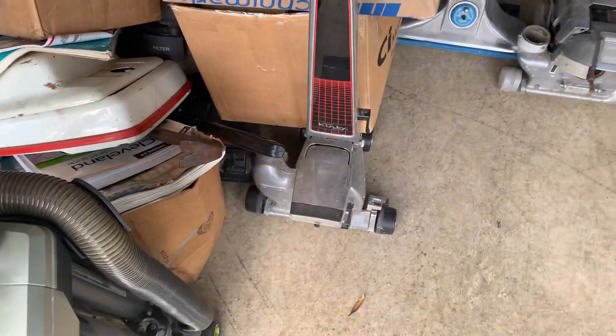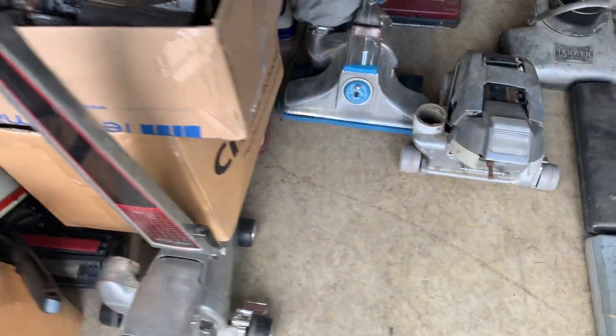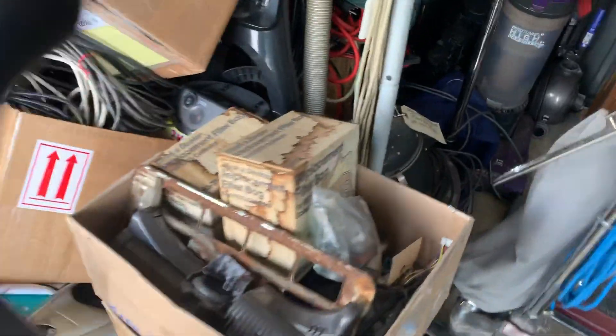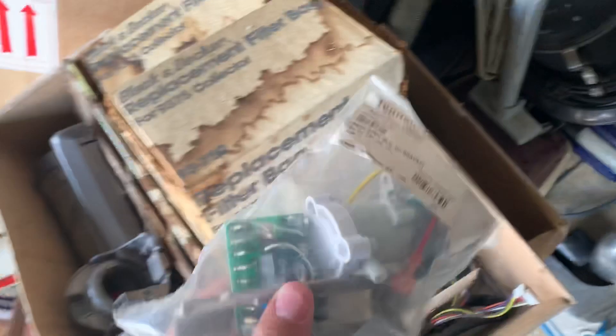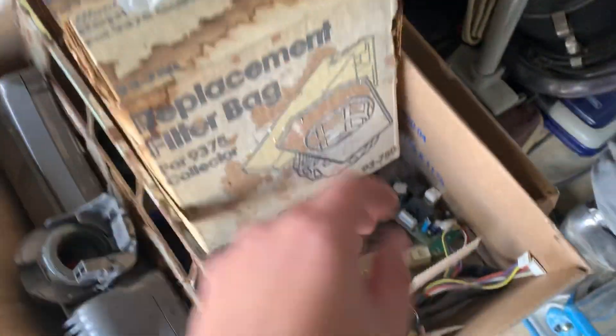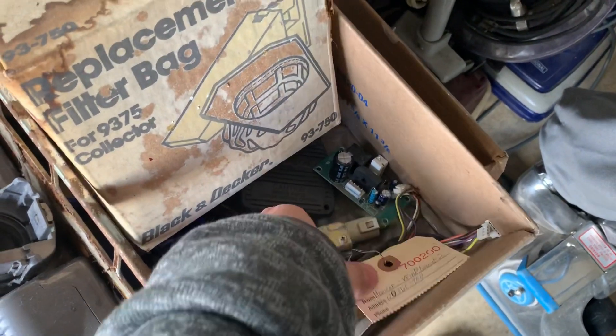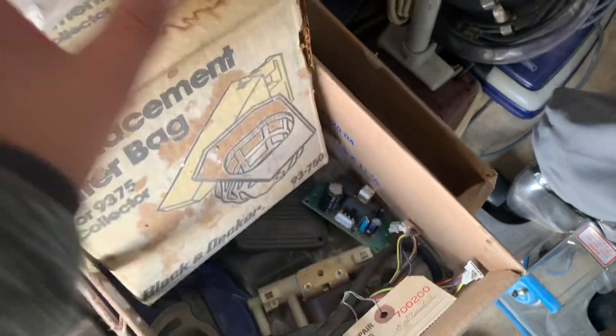I think this was a Kirby — I'm not quite sure without many of the parts on it, so that kind of throws me off. Then we've got an assortment of parts in here: some circuit boards, a little pump, another pump, and some Wind Tunnel parts. More circuit boards too.